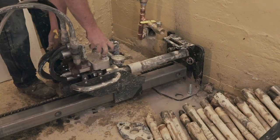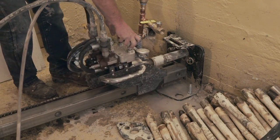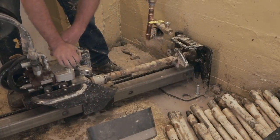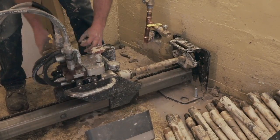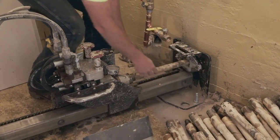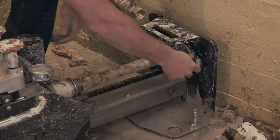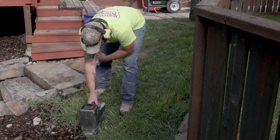Once again, the drilling procedure begins to the new service destination. The drill is then guided by the navigator.